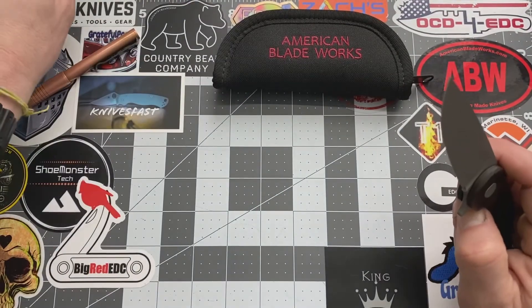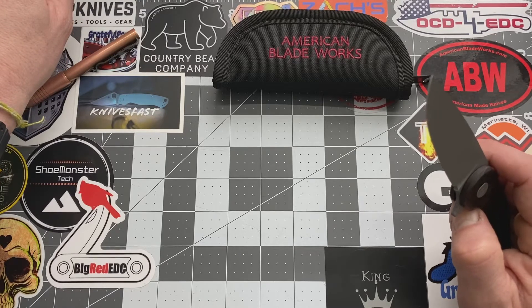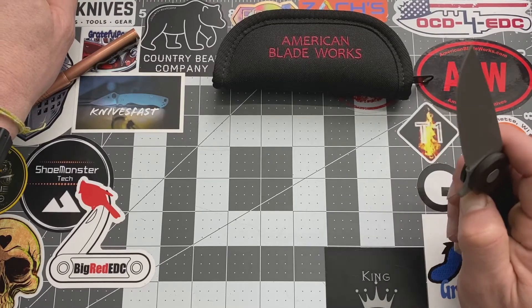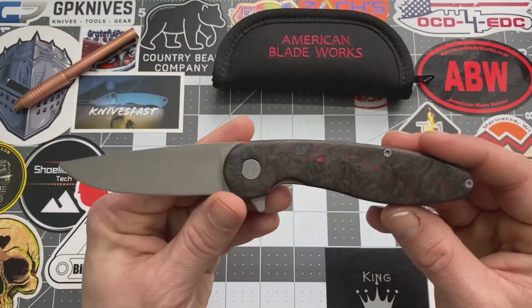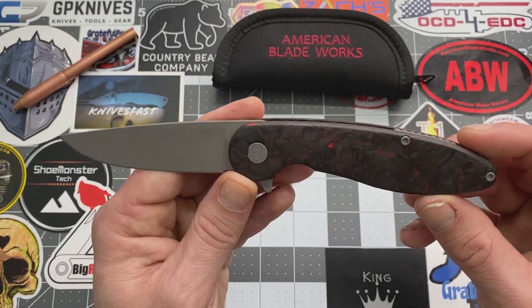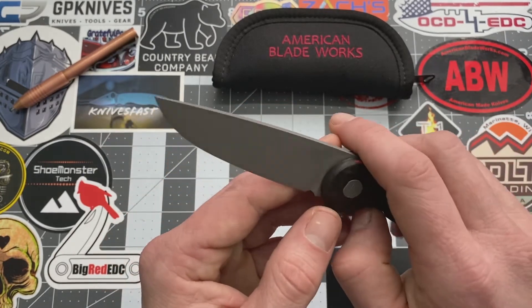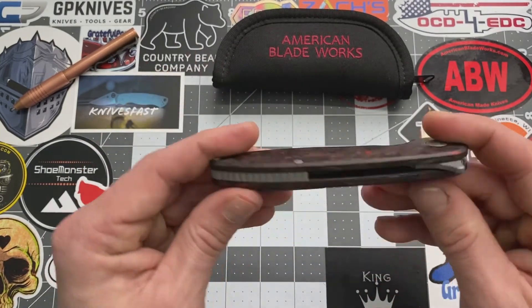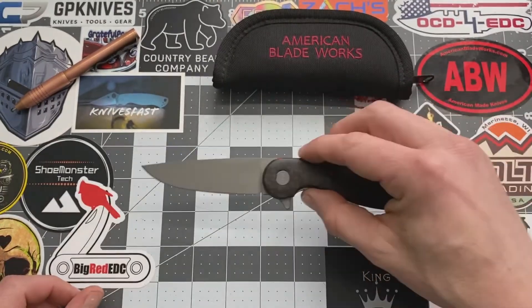Do I think it's worth it? Most of his knives sell for about $200. I see a Version 5 — it's sold out right now but it's looking like $235 and it's all-black carbon fiber. I haven't held a Version 5 but from the picture it looks pretty much the same. Maybe the blade looks a little bit different, but as far as how everything matches and the simplicity of it, it just looks great. Do I think it's worth $235? Hell yeah.